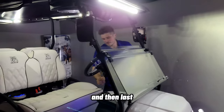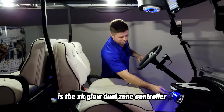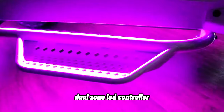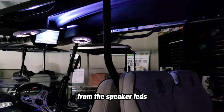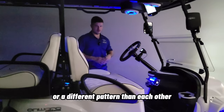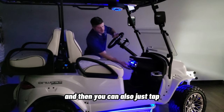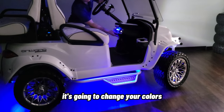The coolest lighting feature is the XK Glow dual-zone controller, which we call the party lights on the rocker switch. It separates the underglows from the speaker LEDs, so you can run them on different colors or different patterns from each other. There's an app called XK Chrome that you download on your phone to set the themes and colors. You can also just tap the controller under the dash to change your pattern and colors.